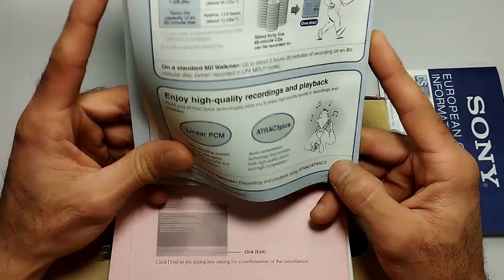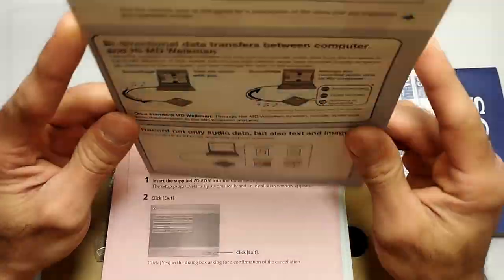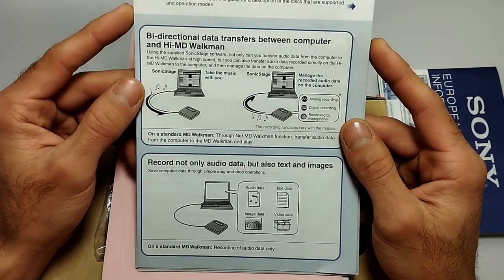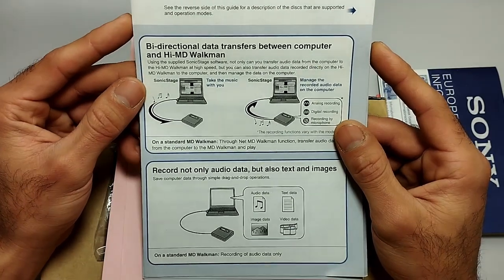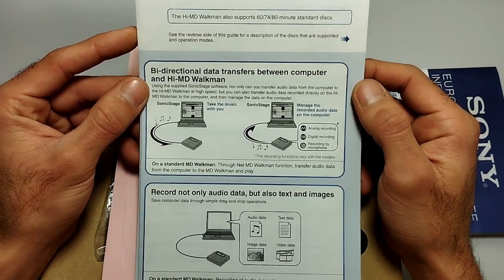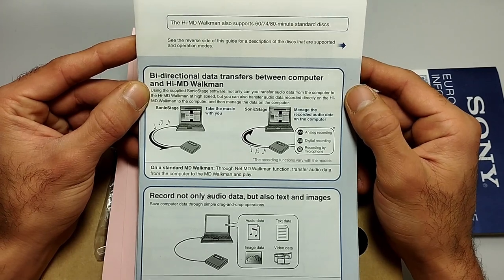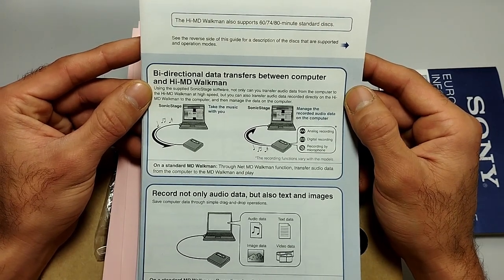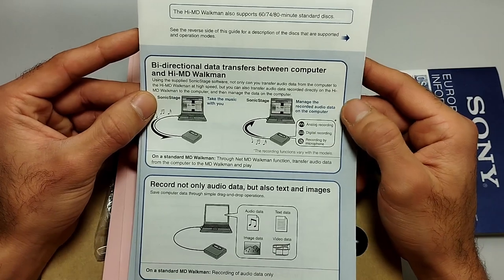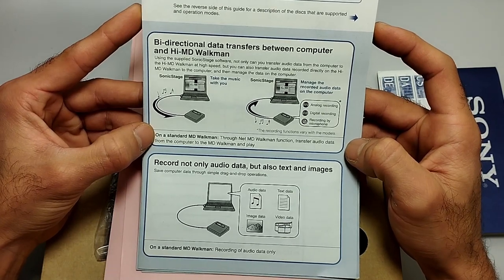These are basic instructions about linking your HiMD Walkman to a PC. Using the supplied SonicStage software, you can do bidirectional data transfers: not only can you transfer audio data from the computer to the HiMD Walkman at high speed, but you can also transfer audio data recorded directly on the HiMD Walkman back to the computer and manage it there.